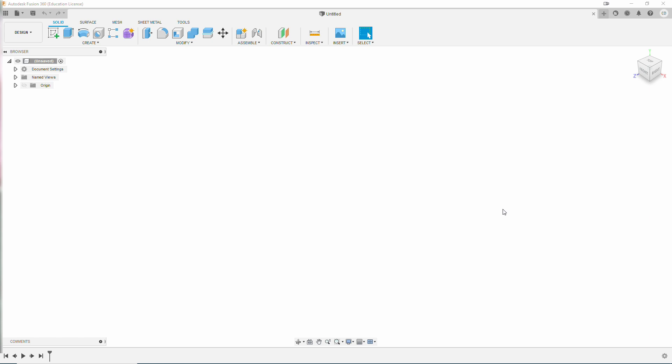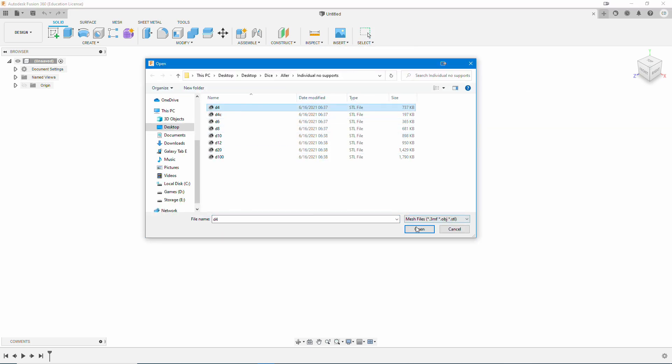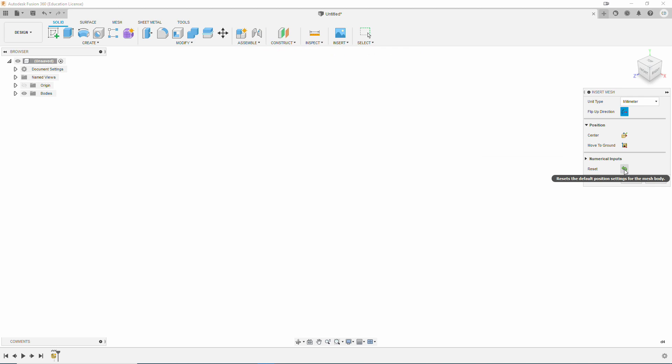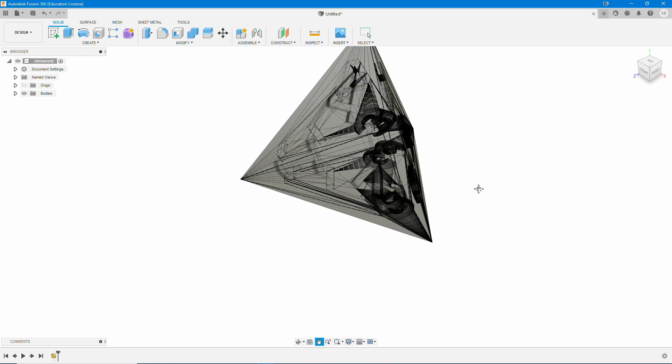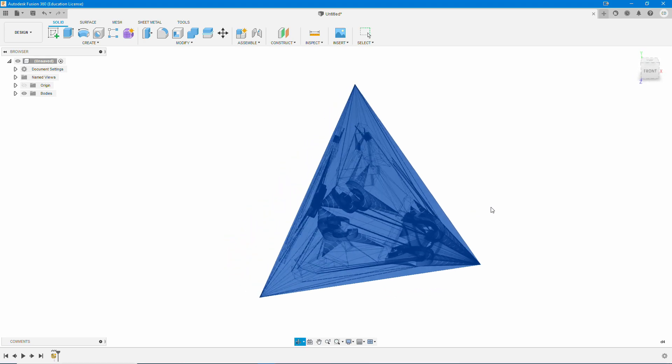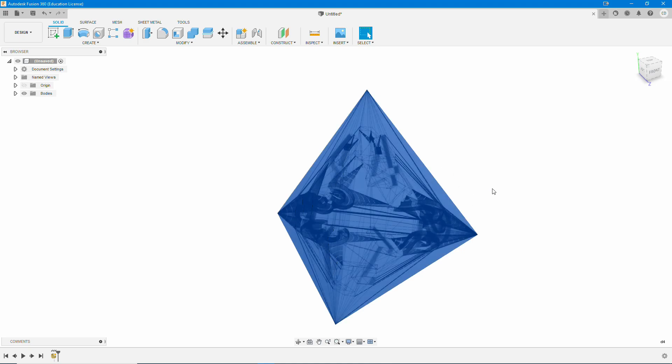We're going to go ahead and get started first by inserting a mesh into Fusion 360. We're just going to go to Insert, Insert Mesh. We're going to go ahead and start off with the D4 because the D4 is a little bit different. Once you import the mesh, you have this box on the right with these three buttons. Go ahead and click on those three buttons and hit OK — do not click on the Reset button. That's going to bring in our actual STL or mesh file. As you see, you cannot manipulate any part of the mesh itself. All you can do is select the entire mesh and look at it.